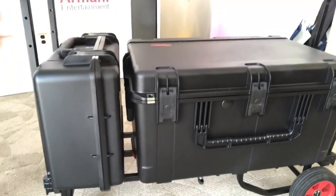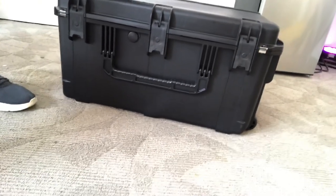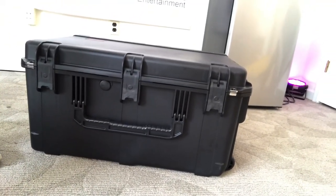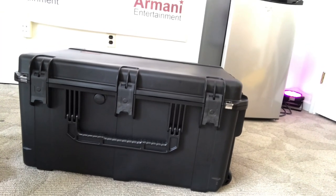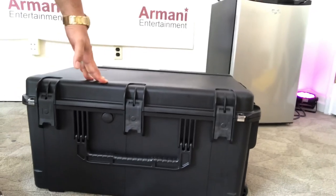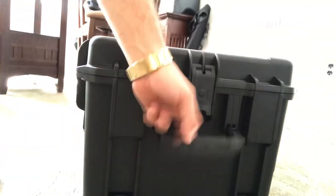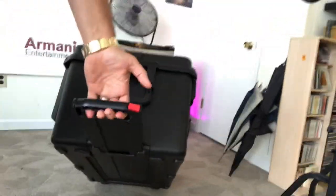I'm going to show you what it looks like set up in just a second. Here's the case off of the cart — you have to take it off to open it. This is a very hard shell case made of rugged plastic. It will protect your equipment from bumps, scrapes, and bruises. We all know that when we're transporting stuff, things shift around in the car or truck. The best part is you can tilt this up — it's got a pop-up handle and wheels on the bottom so you can literally grab it and walk into your venue.